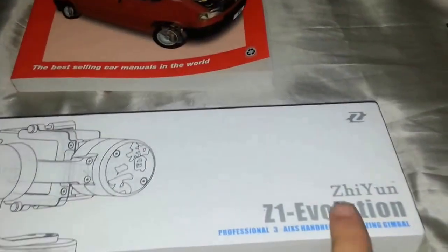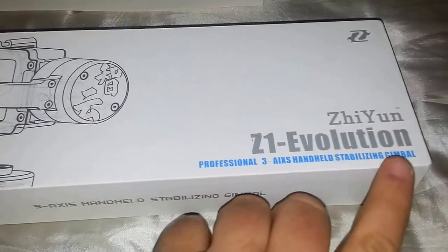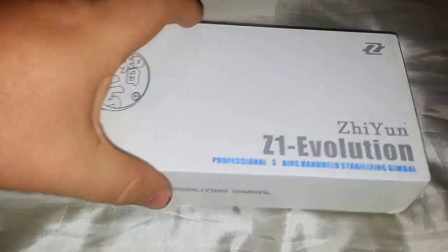So this turned up today. It's a Zhiyun - I assume that's how it's said - Z1 Evolution Professional 3 Axis Handheld Stabilizing Gimbal for the GoPro 3.